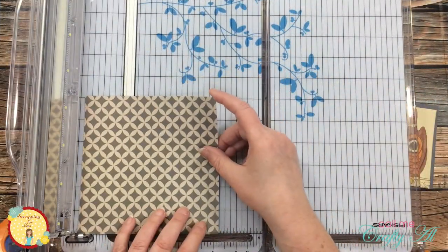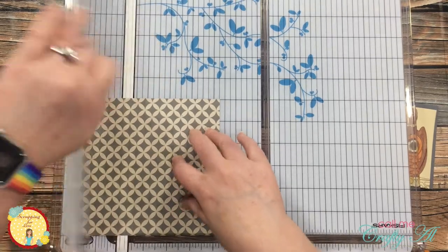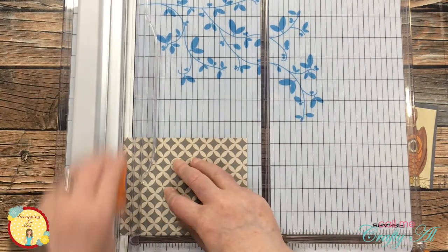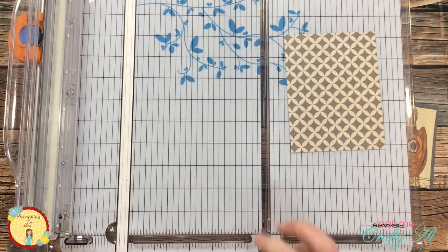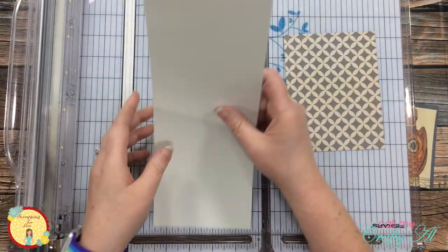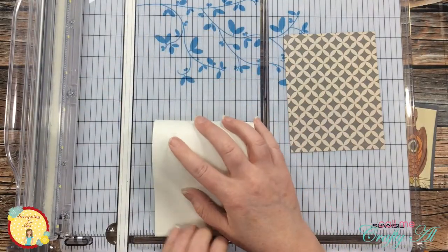Next I got out my trimmer. The first thing I did was cut down my chosen patterned paper from the Neutrals Volume 1 to five and a half inches wide by four and a quarter inches tall. Then I got a piece of natural ivory or off-white cardstock and cut that in half for my card base.